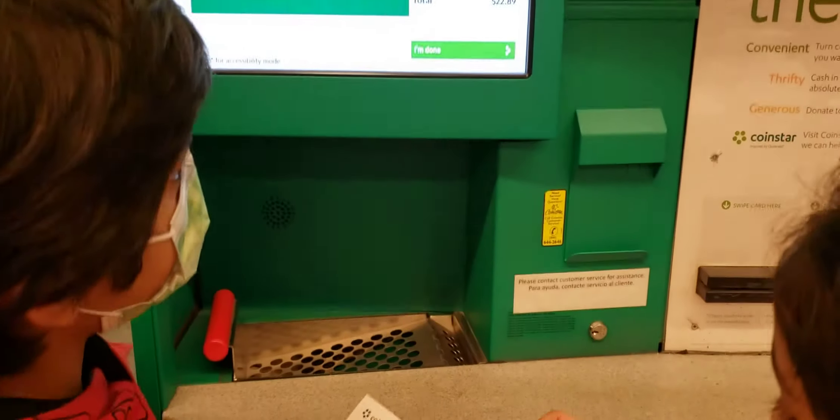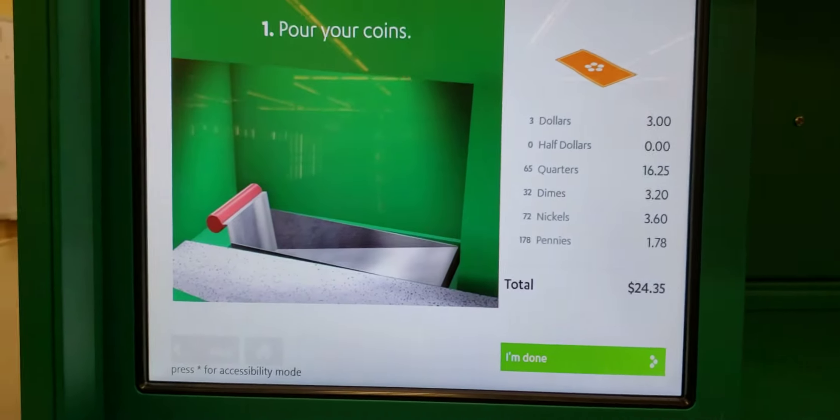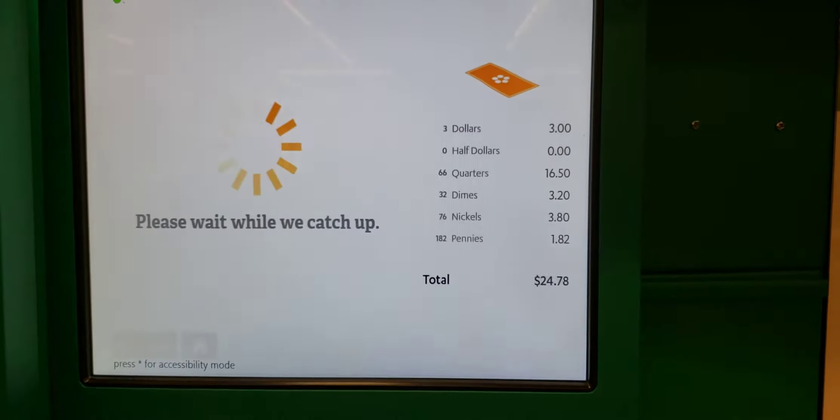It's too noisy. What's the next step? I can buy $25 and $25. Done.